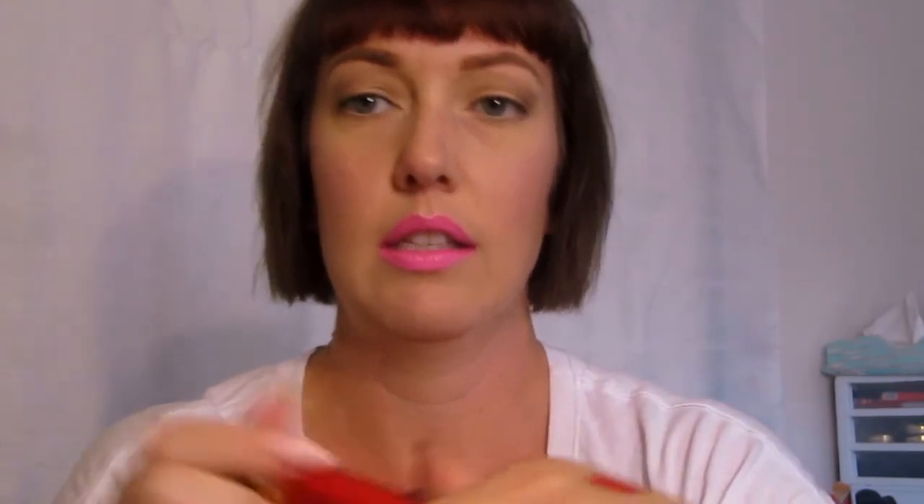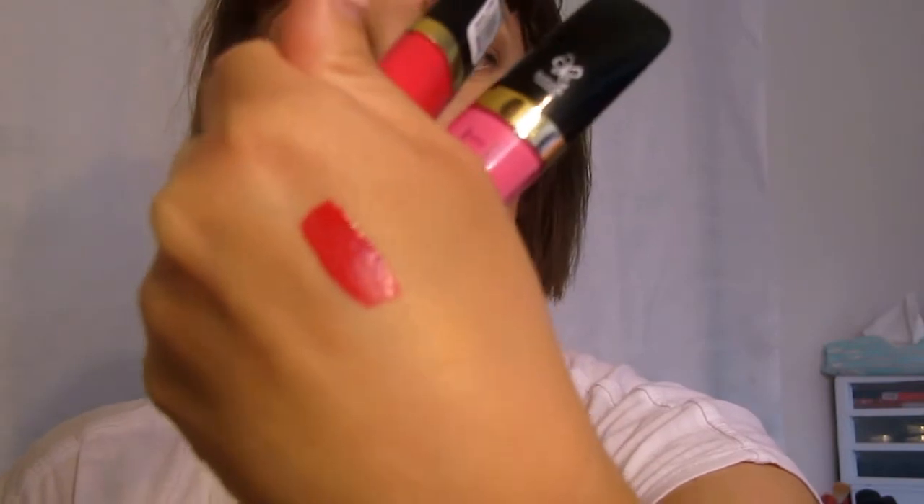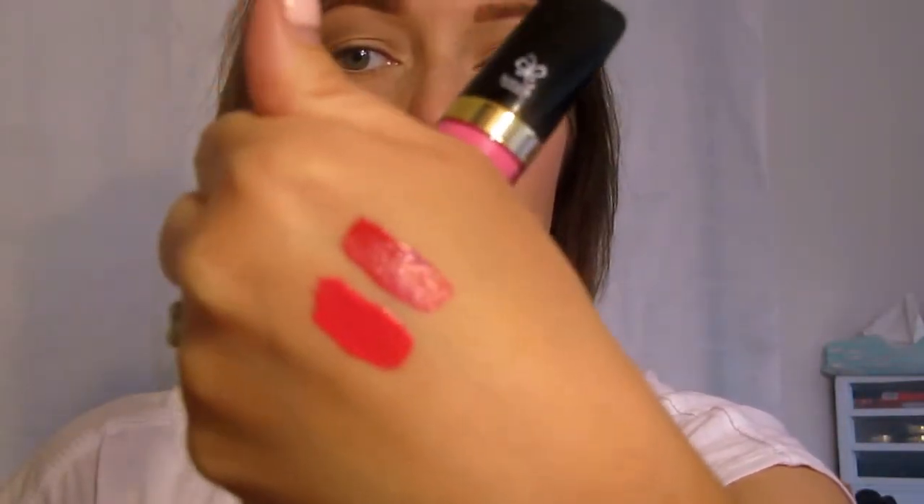Okay, so this is Lady Va Va Voom. It's a little bit shiny at first, but once they really dry and settle they look matte, but they don't feel like an uncomfortable matte — they're actually really really comfortable. And they totally stain your lips, so even if they kind of wear away there's plenty of color left that has stained your lips. I love it. And then there is Hot Damn next to Lady Va Va Voom.